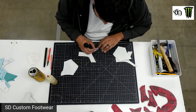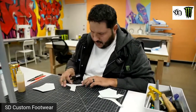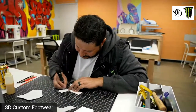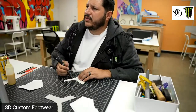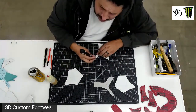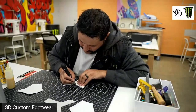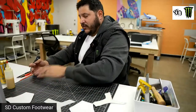Let's cut another one. Zeke doesn't know how to cut yet — I'm just kidding, he cuts them real fast. I'm pretty sure my pattern maker Aron was born with an X-Acto knife. When he was born, he had a little baby X-Acto knife. He's been cutting patterns ever since.